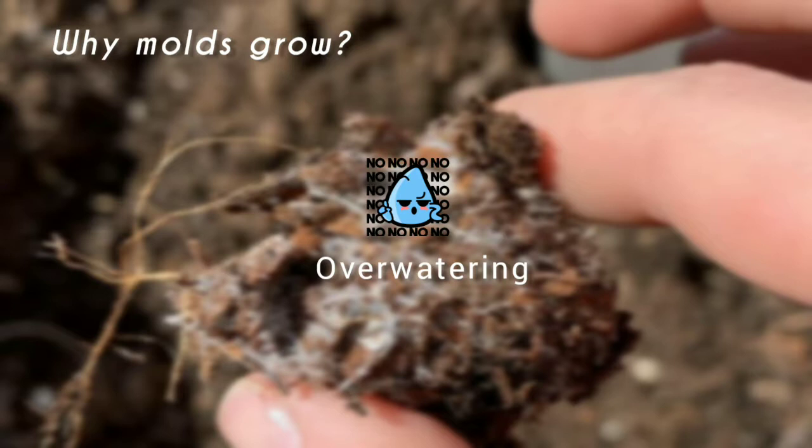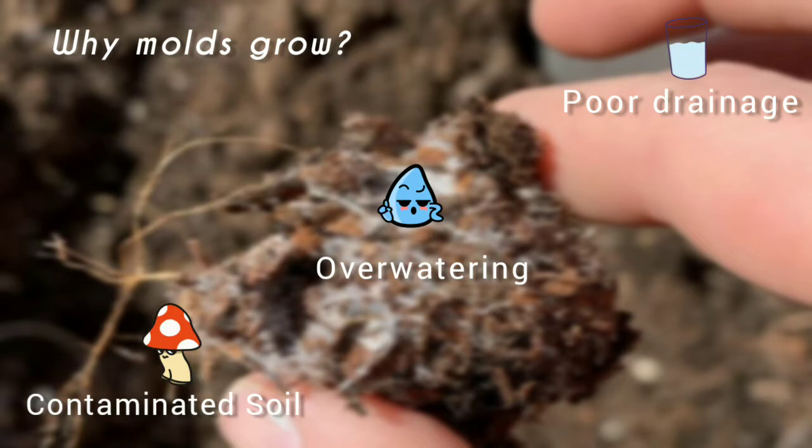In such cases please check the frequency of watering. Water your plants only when the soil looks dry — this is very essential during winters. Also look at the drainage hole: is it functional? If not, then repot it immediately.